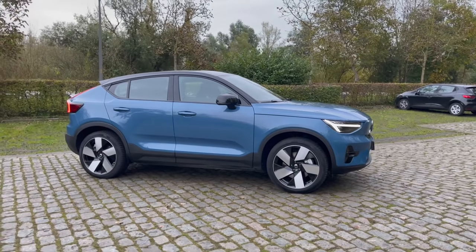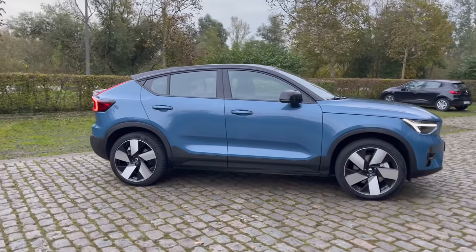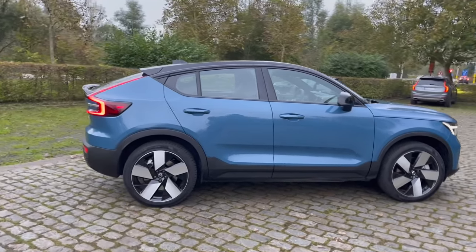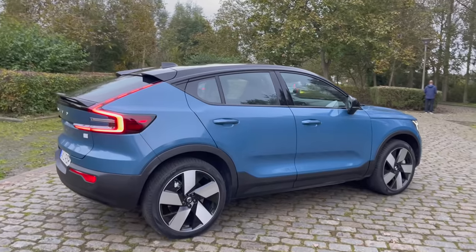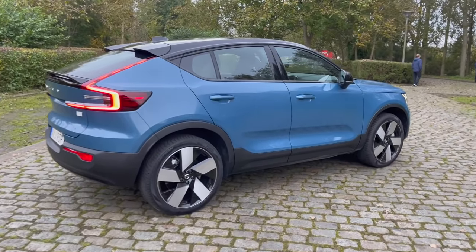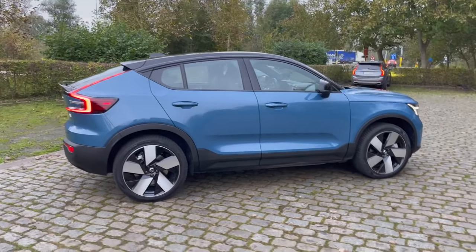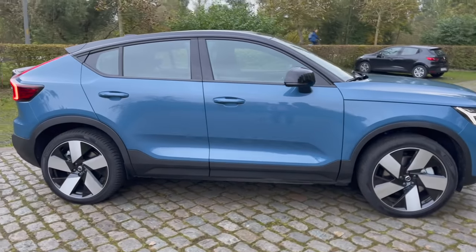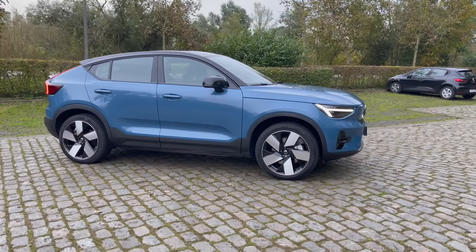The C40 is Volvo's first model where you will never see a combustion engine — they have the XC40 Recharge as well, but the C40 is EV-only. I've already done a full half-hour tour touching every button and design detail. Here I'll give you a quick rundown before we focus on driving dynamics.